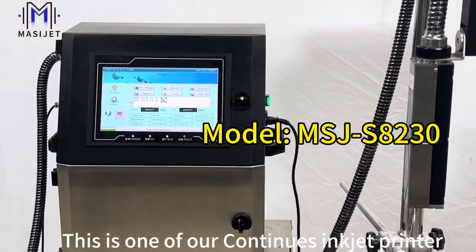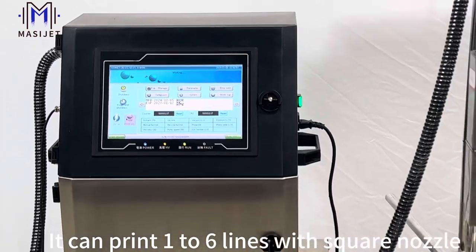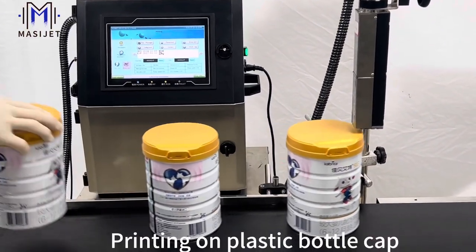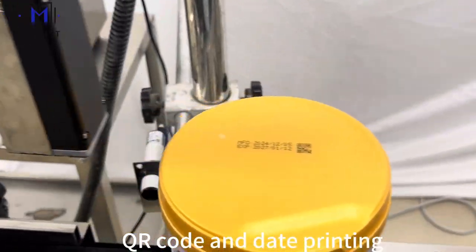This is one of our continuous inkjet printers. You can print one to six lines with a square nozzle. Let's see how it works. Printing on a plastic bottle cap — pure code and date printing.